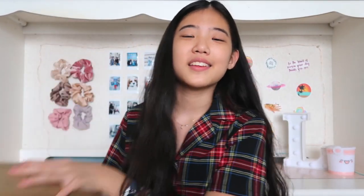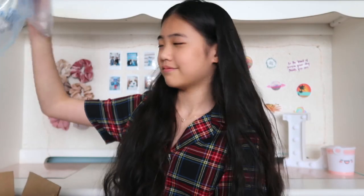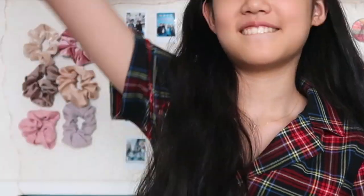So it came in this box and I'm just going to open it up now. Okay so I'm not going to look and I'm just going to reach in. Very protective packaging. Now I'm going to reach in.